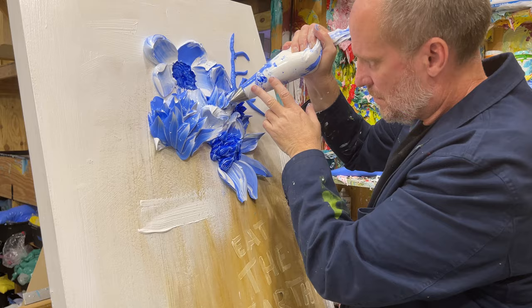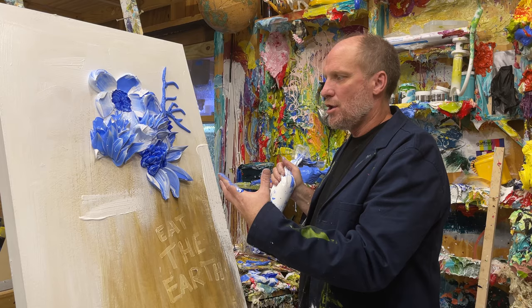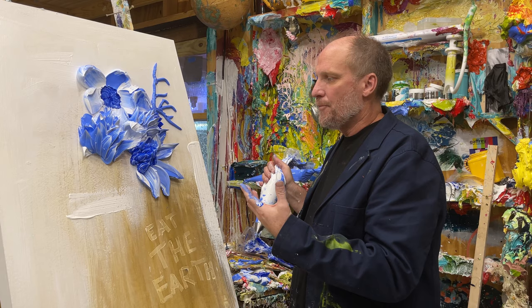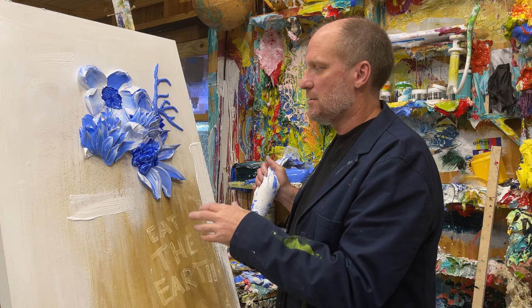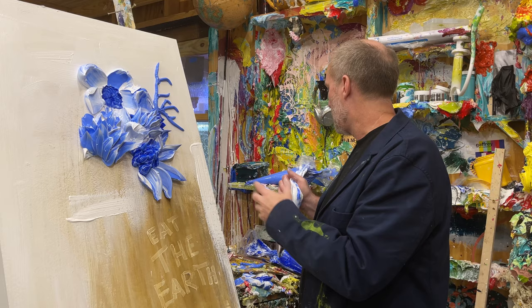So one of the things that I find, especially working with texture — because this is about composition of color and texture — when you work in a monochromatic way like this, just working with two colors or one color, it allows you to focus more on the texture composition of the piece. Plus it's like really safe. And when you focus on one color, your eye just gets really drawn into that blue. This piece is based on our color of Vermeer Blue, which is a kind of light to medium ultramarine blue.